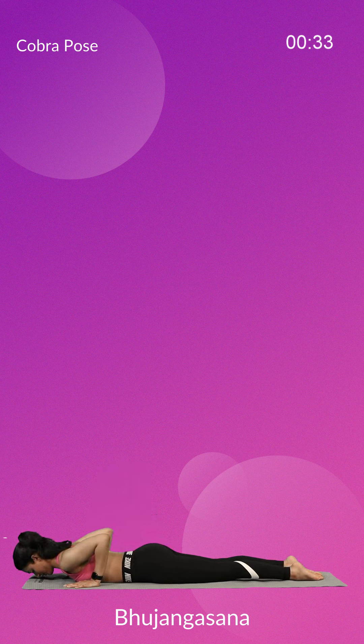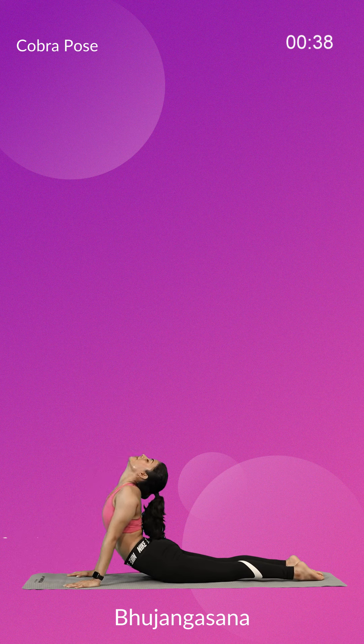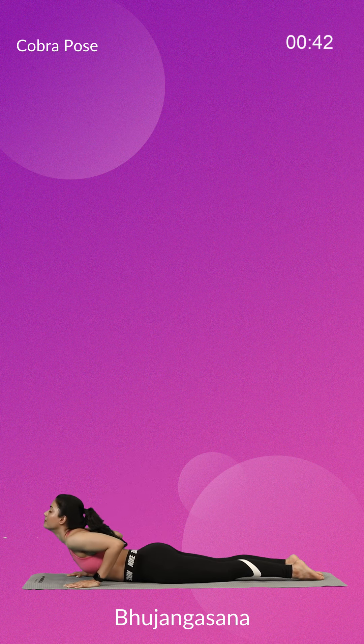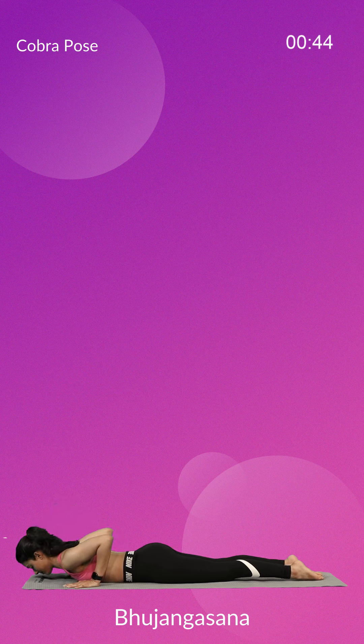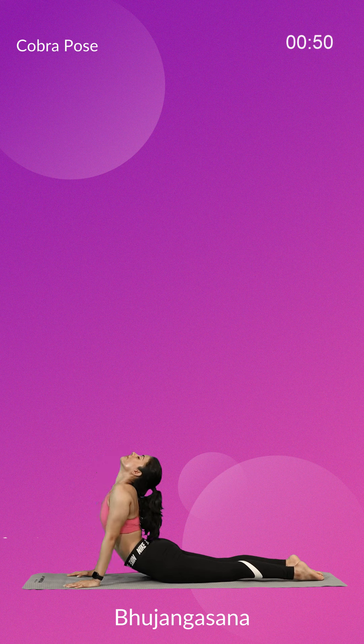Taking a deep breath in, inhale and slowly lift your head, chest and abdomen while keeping your navel on the floor. Pull your torso back and off the floor with the support of your hands. Make sure you are putting equal pressure on both the palms. Tilt your head back and look up. Keep breathing with awareness as you curve your spine.